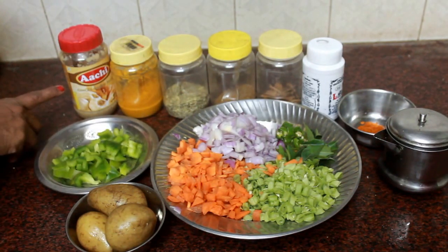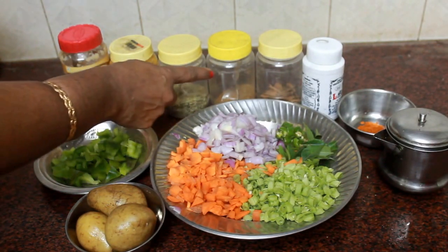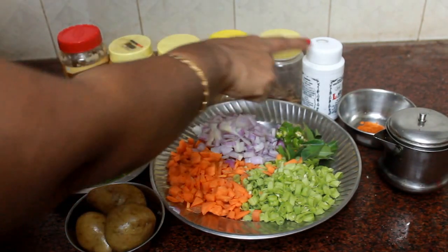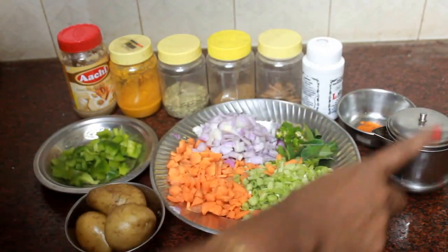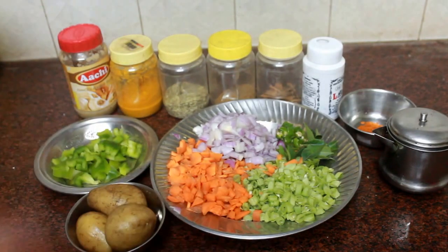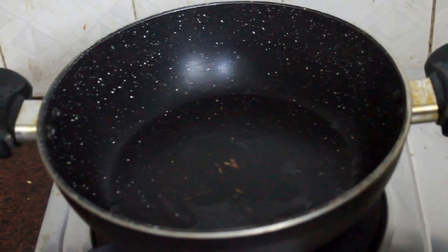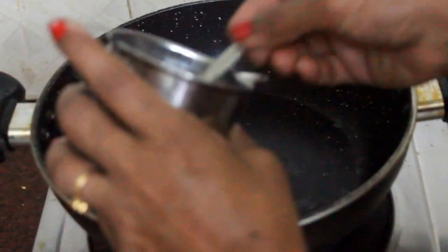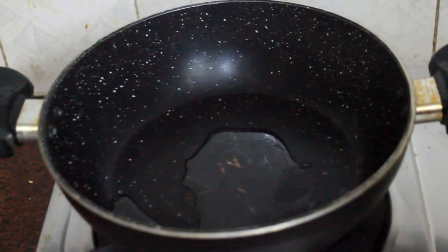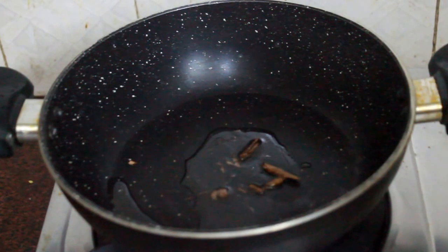Cut all the vegetables into small pieces and mix well. You can make a taste like this. Let me add a taste. Add the raw flour.